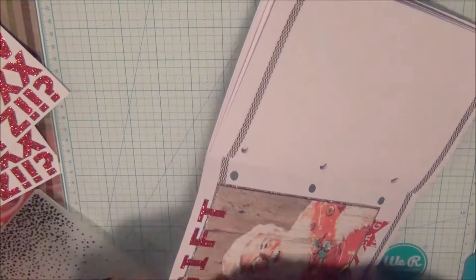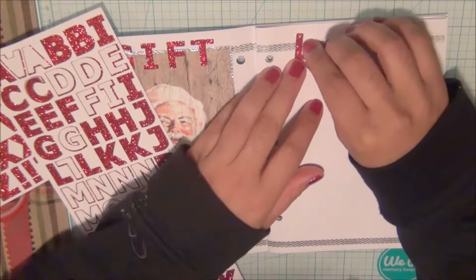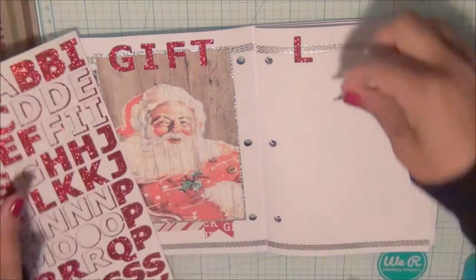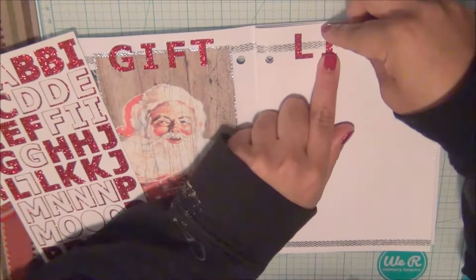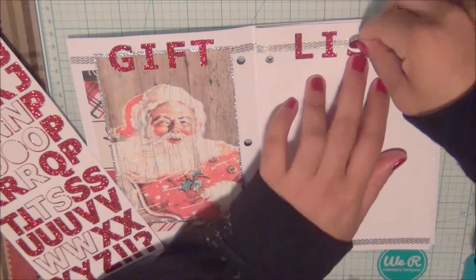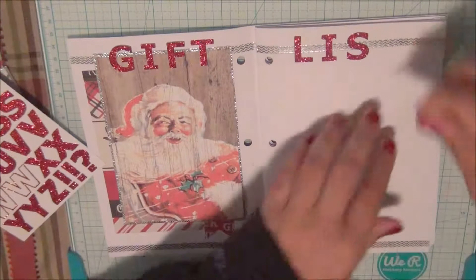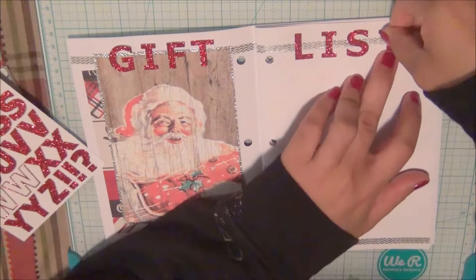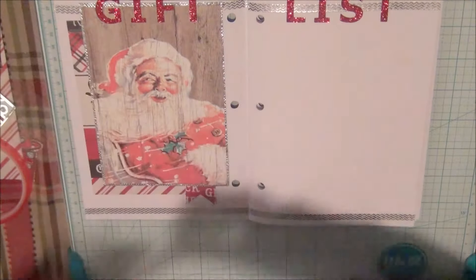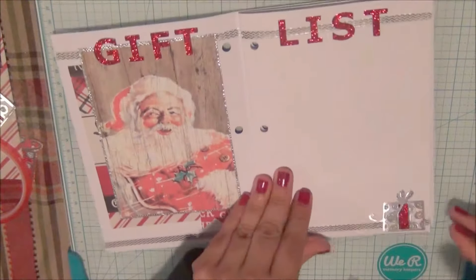Very simply, I'm completing the 'Gift List' page. This page is going to be used to write down the names of all the people in my family or among friends that I plan to give Christmas gifts to this year — just to keep track and make sure I don't forget anybody. At the bottom I'm going to add a little gift sticker to complete the layout.